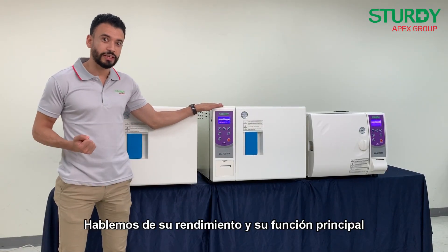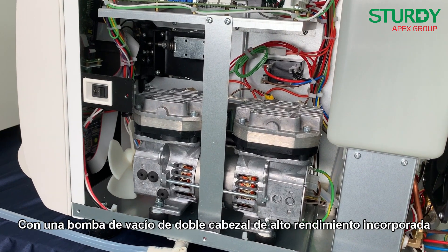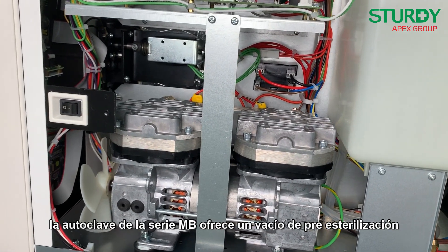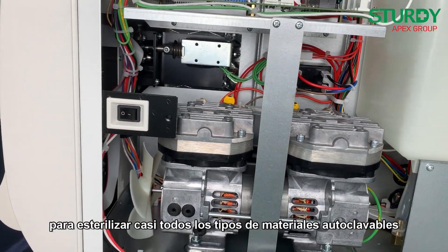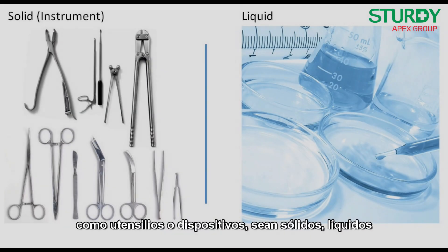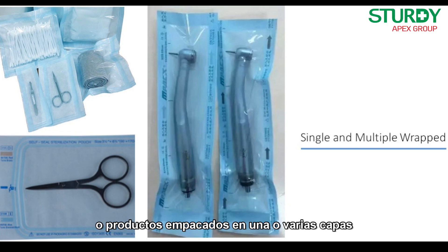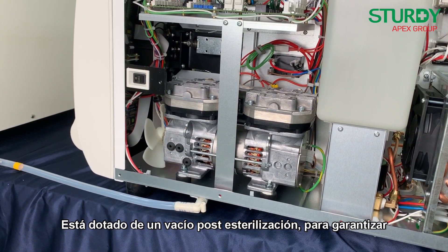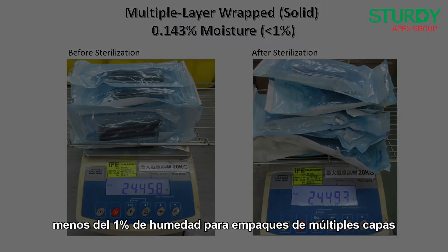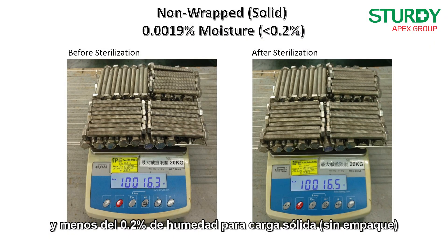Now let's talk about performance and key functions. With a built-in high-performance twin-head vacuum pump, the MB series autoclave offers pre-sterilization vacuum to sterilize almost all types of autoclavable materials commercially available, such as utensils or devices including solid, liquid, porous, lumen devices, and single and multiple layer wrapped products. It is also endowed with post-sterilization vacuum to guarantee less than one percent moisture for multiple layer wrapped products.